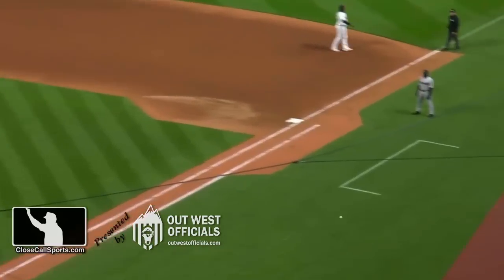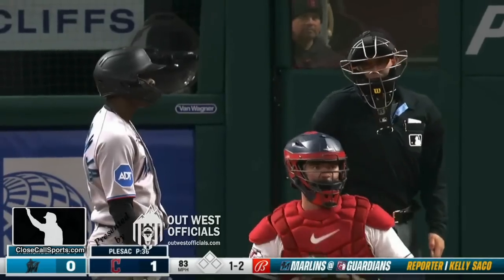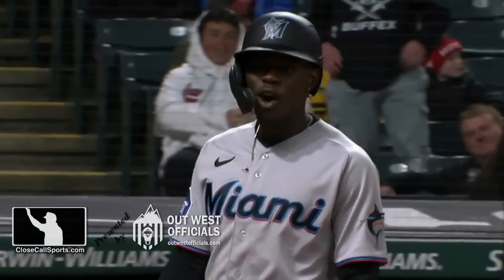In the game earlier today. Wow, that is a low strike three call. Terrible. That is really low.